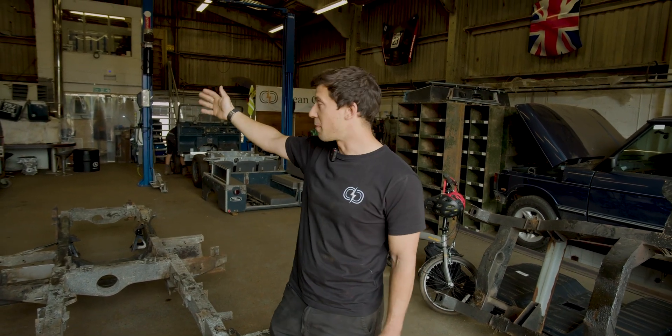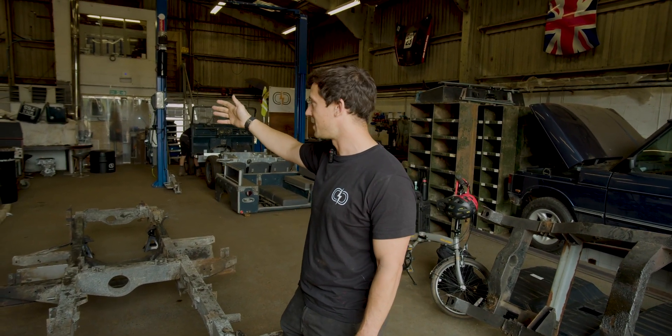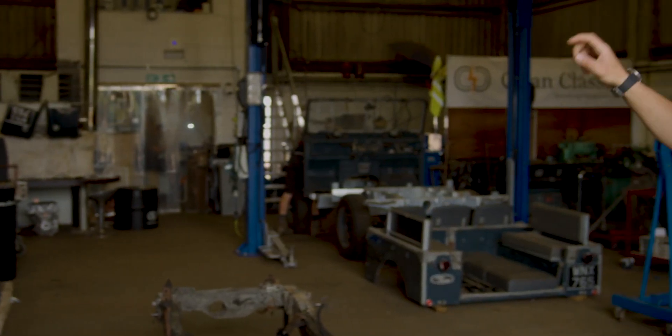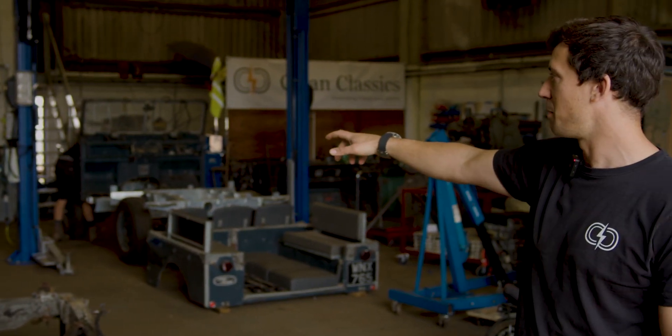We've also got a new 3D printer that's turned up. I did say it was on its last legs last time, so we've had to get another one to just keep going. I'll show you one of the parts we make with that 3D printer.